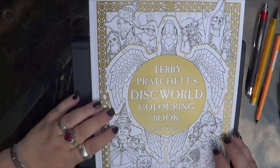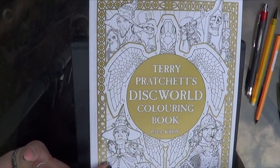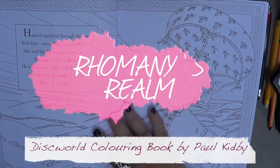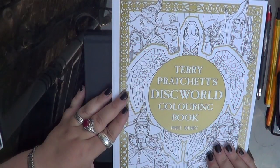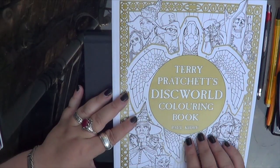Welcome to Romany's Realm, I'm Romany, and today we have a look at a brand new colouring book. It's literally just been launched today. This arrived today and I'm very excited. It's Terry Pratchett's Discworld colouring book done by Paul Kidby.